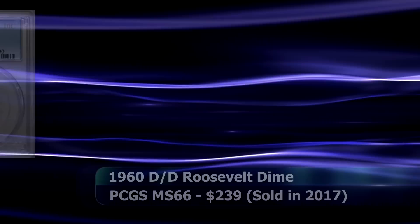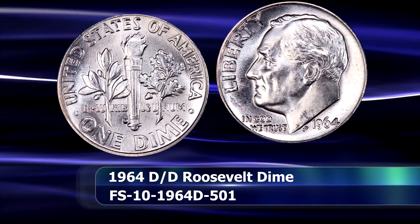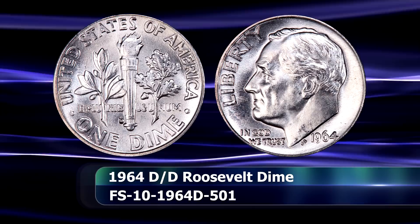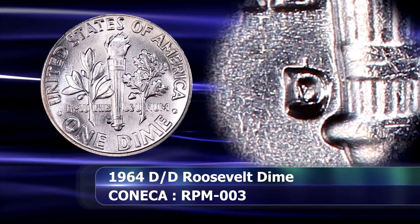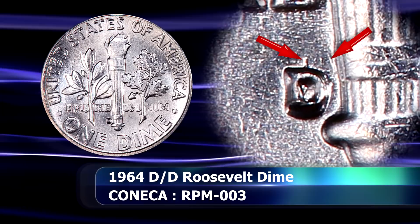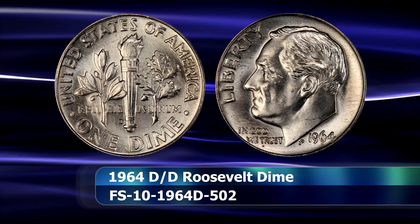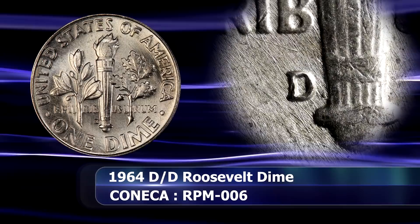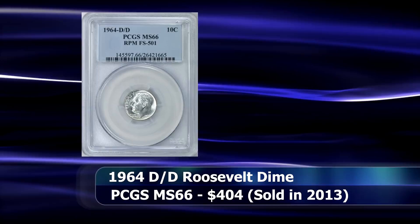The 7th position plays host to the 1964 D over D Roosevelt dime. The 1964 Denver issue has been called a variety collector's dream, as there are at least 10 different repunched mintmarks to go along with this massive mintage. For the purposes of this video, I'll take a look at the two most popular though. The first shows the remnant of the initial impression towards the north-east of the final mintmark, as indicated here. There is also a repunched mintmark which is almost unbelievable when considering the placement of the initial striking, the only remaining traces of which are now seen directly next to the base of the torch, towards its left. In 2013, a PCGS graded example of the first type mentioned, at a grade of MS66, was sold at auction for $404.